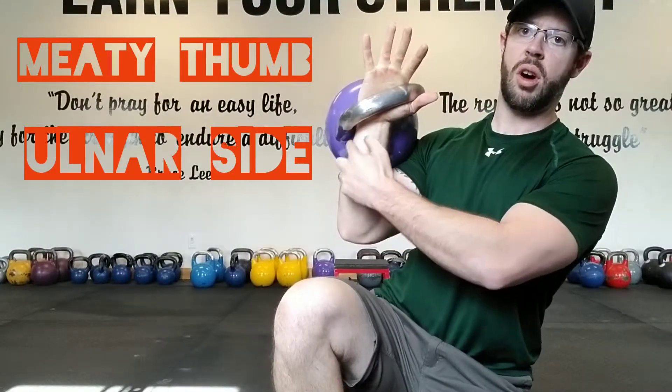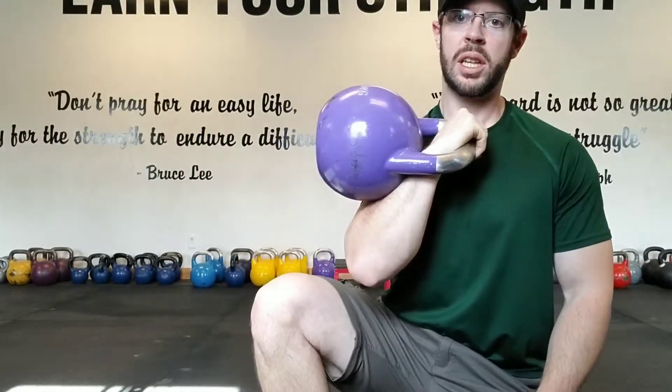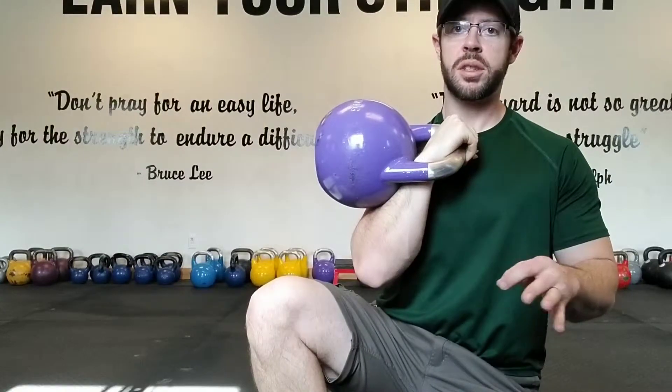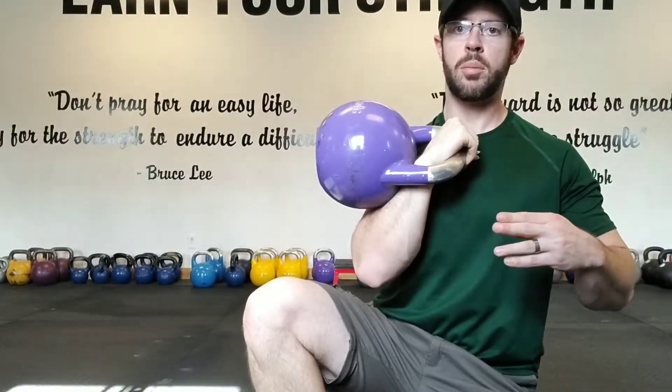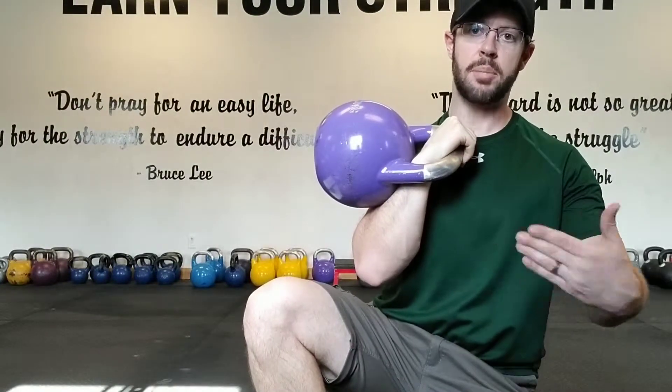The handle is making contact with the ulna here, and I can hold that all day. Some people are a little uncomfortable with this at first, but you will adapt. If it's too unbearable, take an old sock, cut off the ankle portion, and wrap it around your wrist for extra padding — you'll adapt eventually.